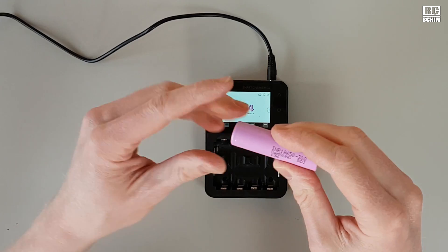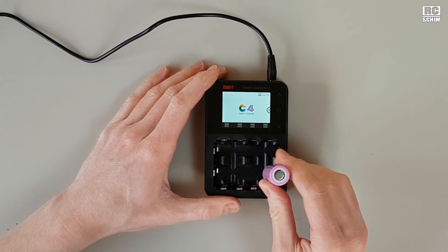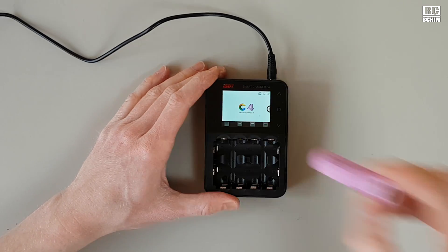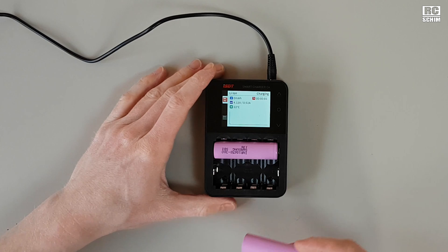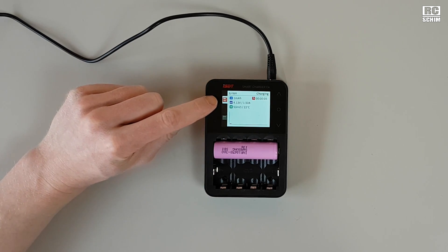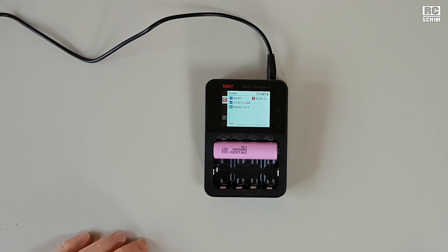Those are the cells I'm using — the pink ones, the Samsung. I will link them below. You have reverse polarity protection, which instantly gives you an alarm if you insert it the wrong way. Nothing will break. And if you just insert them, on default it starts charging. And it's a nice thing that you see the power level here.